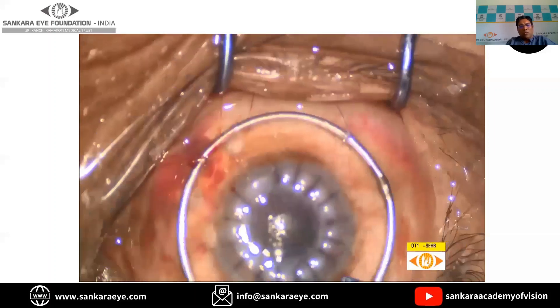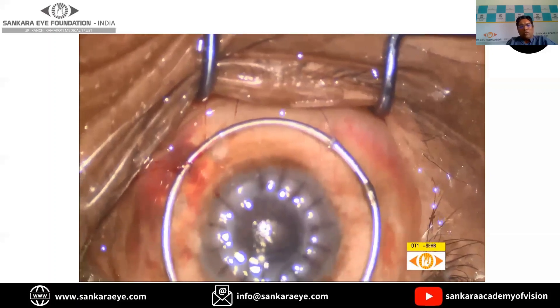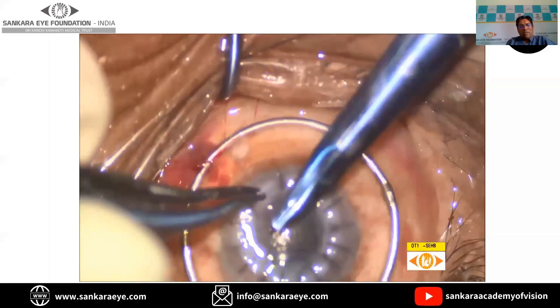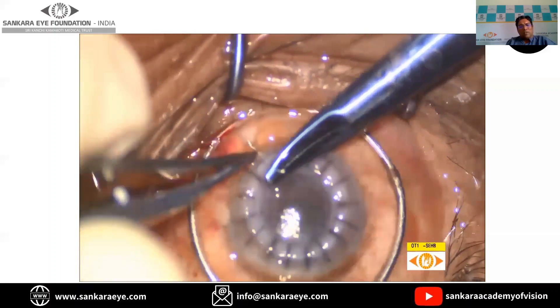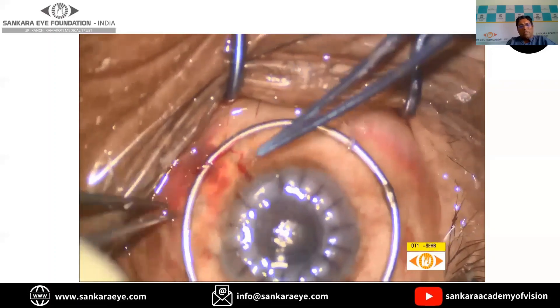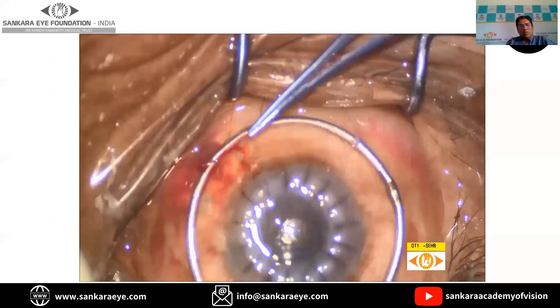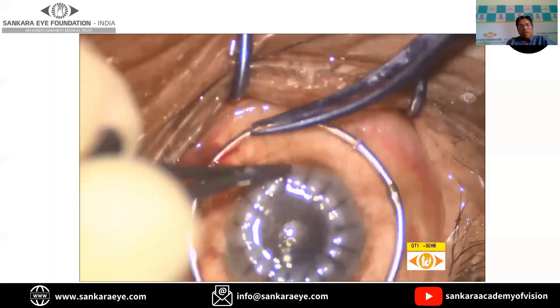Once all the sutures are placed, we have to look for wound leak, which is a very important step prior to closing the surgery. After doing this, it is always better to give a subconjunctival injection of an antibiotic-steroid combination.